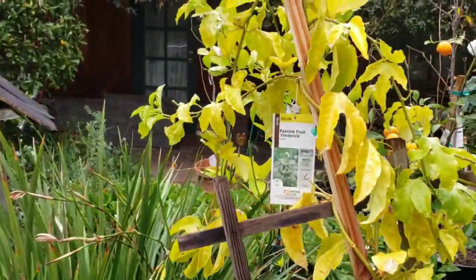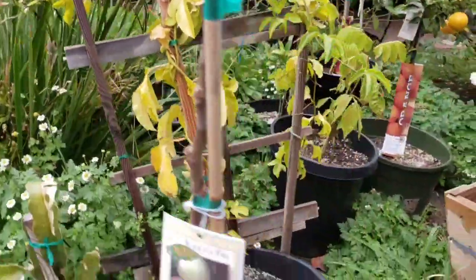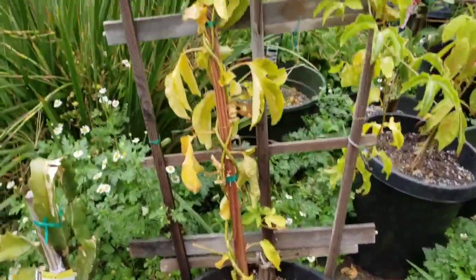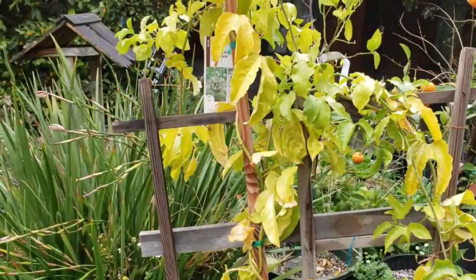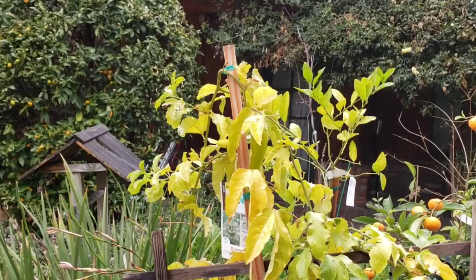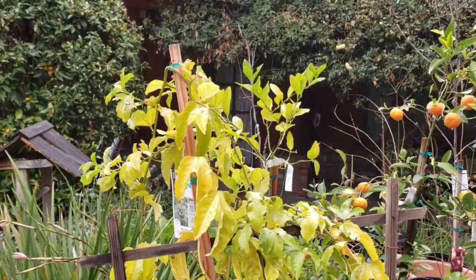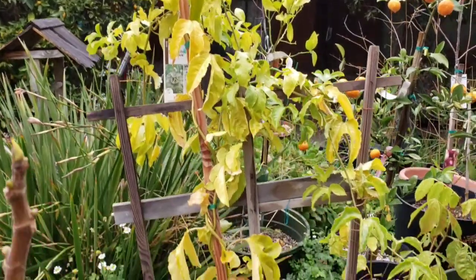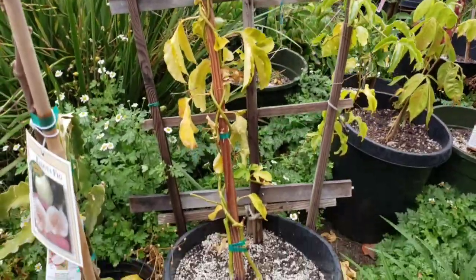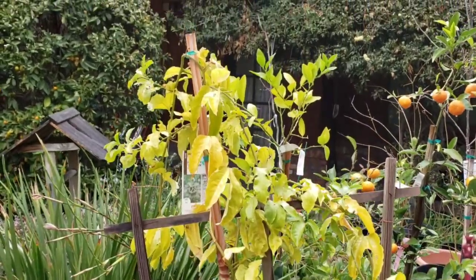Here's a Frederick passion fruit I have in this 15-gallon. This passion fruit has been flowering for the past few months, but every time it flowers and opens up, it just dies. I don't know if this passion fruit is a dud or not, but hopefully it will start producing some fruit. It flowered quite a bit in 2020 but just never turned into a fruit.